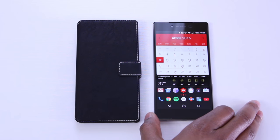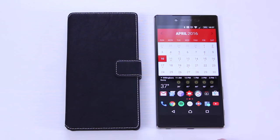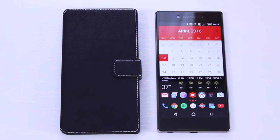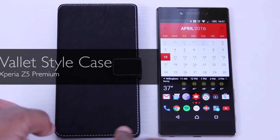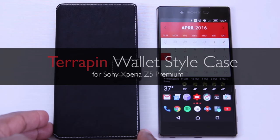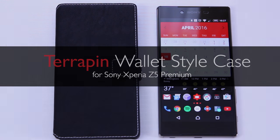Hey, what's up everybody. In today's video I've pulled out the Sony Xperia Z5 Premium to change things up a bit. I know that many people liked this case when I covered it for the Xperia Z2, so I brought it back. I have here the Terrapin wallet style case for the Xperia Z5 Premium. Enin here from UDroidmania and you're watching my quick review.